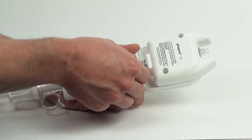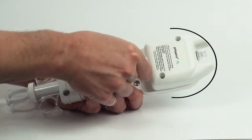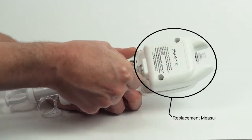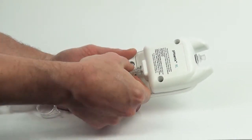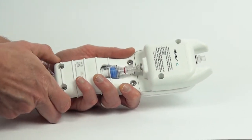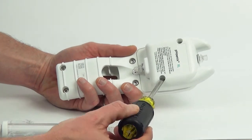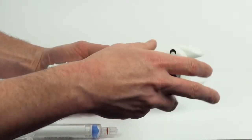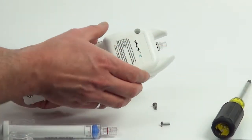The Phoenix XL replacement measurement module eliminates the need to send in your meter for service. Instead of sending your meter in every year for calibration, Mesa has engineered the Phoenix XL to offer a replacement measurement module that can be easily replaced in the field. Simply order a new calibrated replacement module, replace, and you're all set.